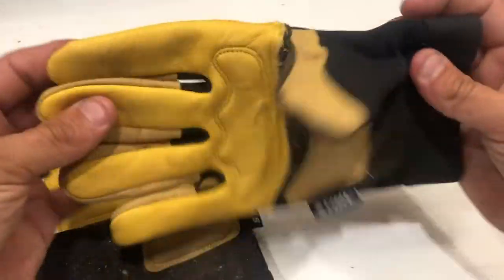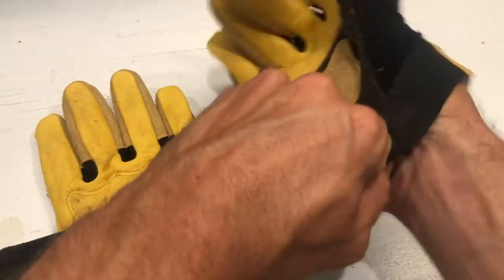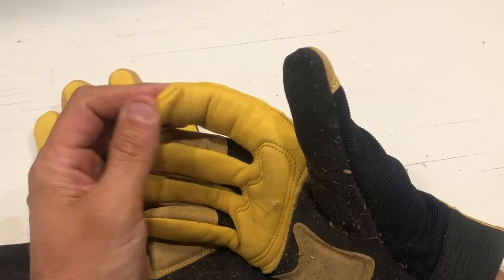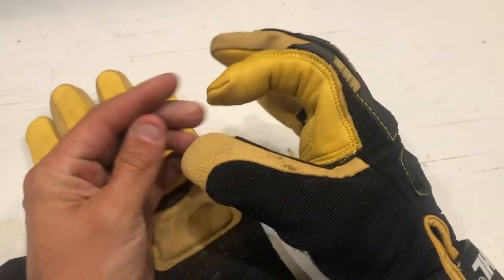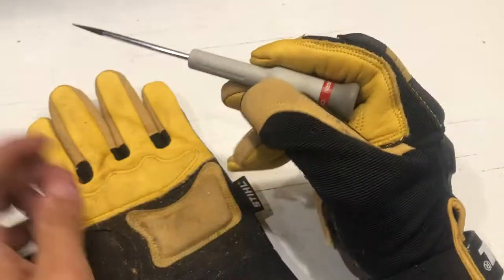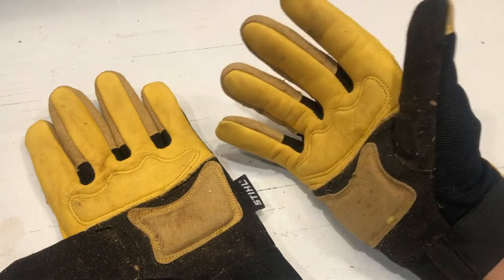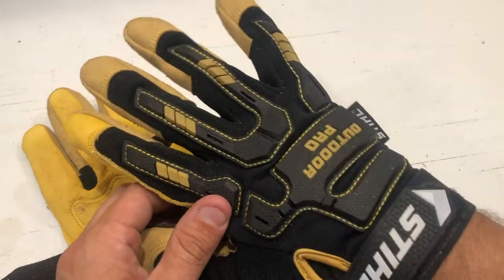This deerskin allows you a lot of dexterity. I was kind of worried about them at first, but I'm really impressed by just how much dexterity you have in these gloves. Usually the end of the index finger is super stiff and you can't really grasp anything, but these really allow that feel between your fingers. If you were using a precision screwdriver, you can still manipulate it just fine. From that to running a chainsaw, they are very, very comfortable and have a lot of dexterity.